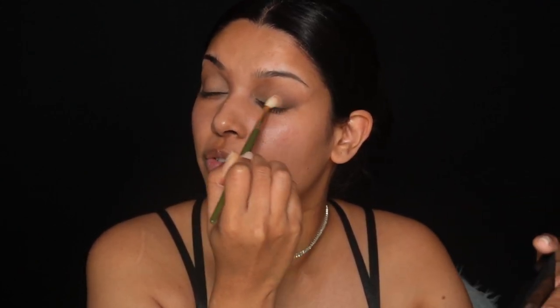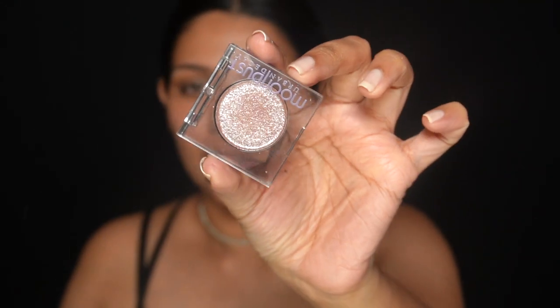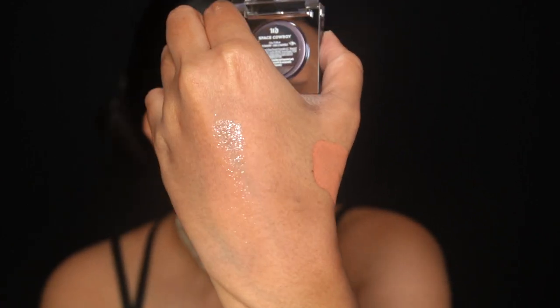I'll work the rest all over my lid — there's really nothing much left on this brush, I just want a wash of warmth. Who doesn't love a little bit of glitter for New Year's Eve? I'm going to use this Moondust eyeshadow — I've used this in a previous video, I'll try and link it. I'm really in love with it. You can see how it gives a hint of shimmer. I'm taking it on my finger and applying it starting from the inner corner, working all the way up to my brow bone.